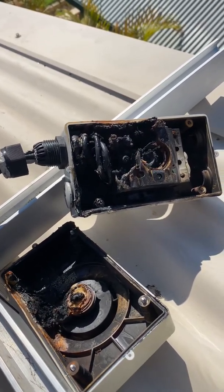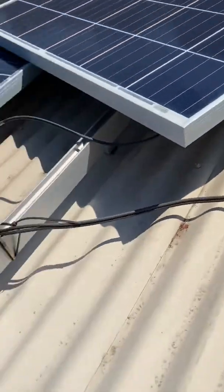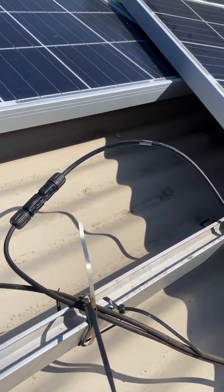I'm going to isolate this now by unplugging the MC4s to make it safe so I can replace it, then I'll show you what we've done once I've replaced it.